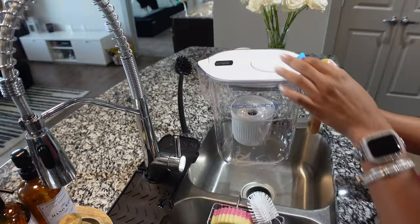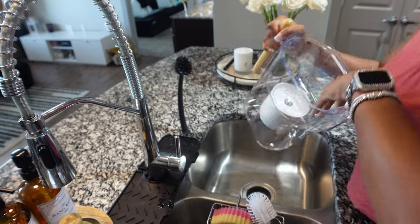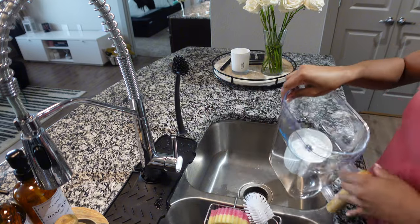The Everywhere Filter is ideal for hiking, camping, and international travel. So before you even get to using this pitcher, you do need to do a few things first.